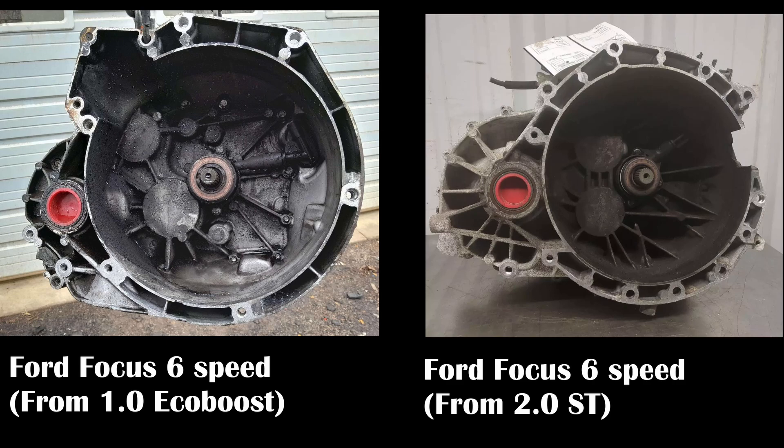If you look on the left side of the screen here, that is a transmission out of a 1.0-liter EcoBoost — it is a 6-speed manual. And on the right here is a transmission out of a Focus ST with a 2.0-liter. While it does appear that the bolt patterns are similar, not identical but similar, if you look closely at the top left of the EcoBoost transmission, it is designed for a different type of starter on the opposite end of the transmission.